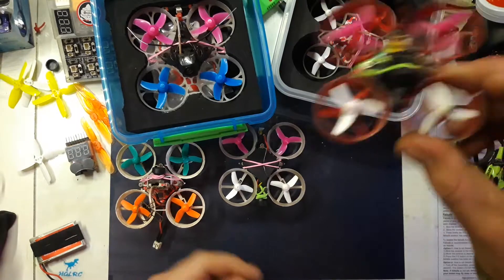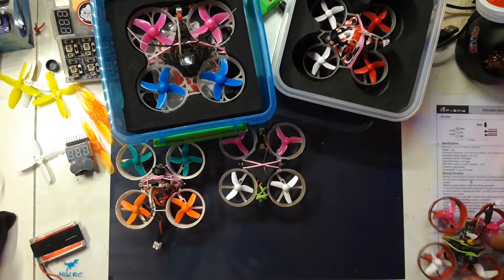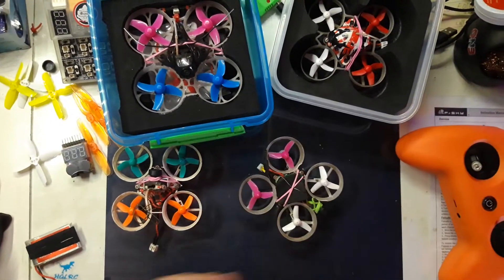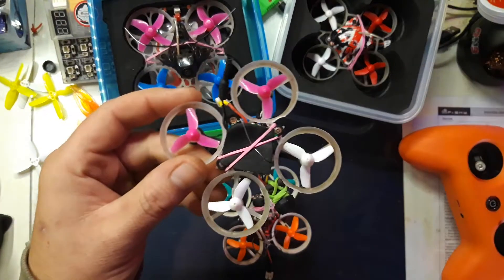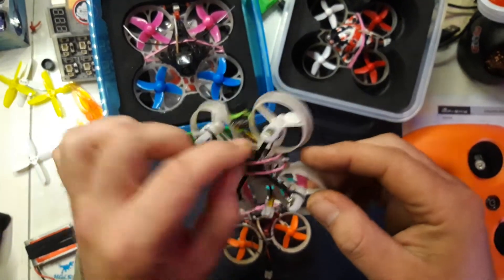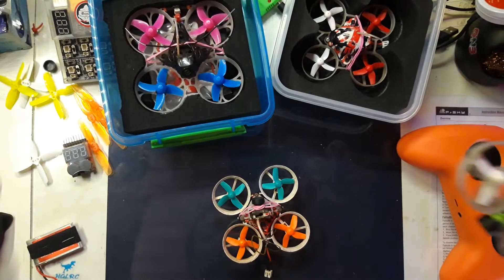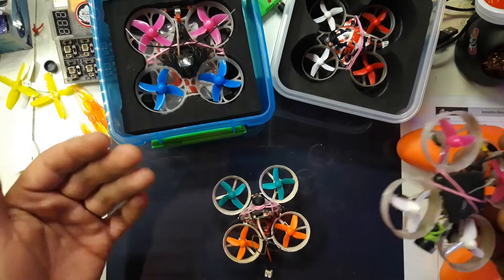Let's get back to these whoops. This is also an SP Racing F3 board, and it's running Betaflight as well. I've been working on horizon mode in Betaflight to get that to fly better, and it's flying a lot better with the parameters I've set. But there's gonna come a lot more about horizon mode later, because I just started about a month ago trying to make horizon mode fly great again.